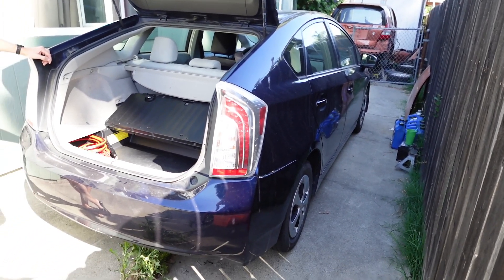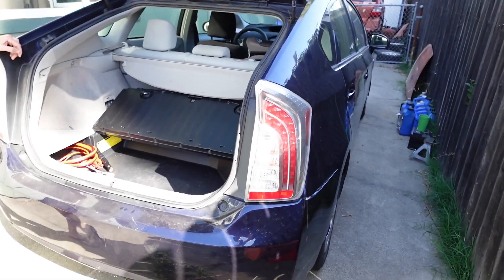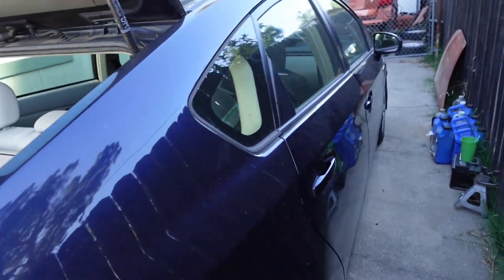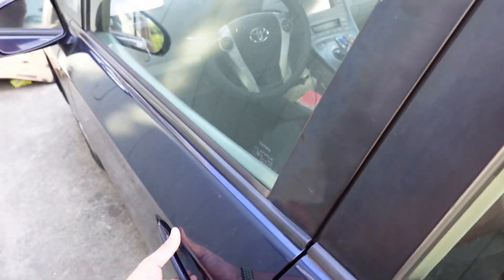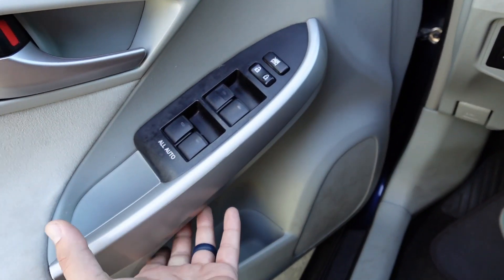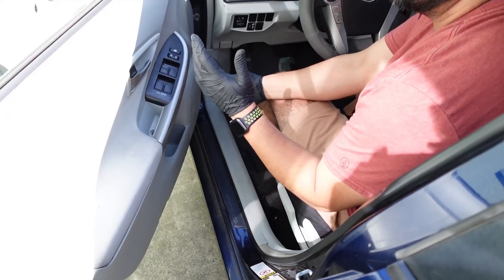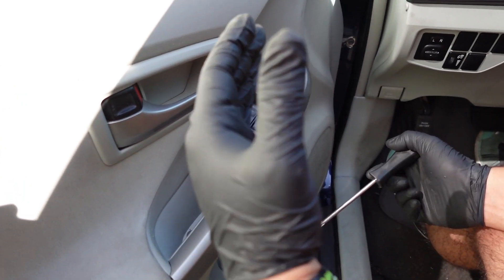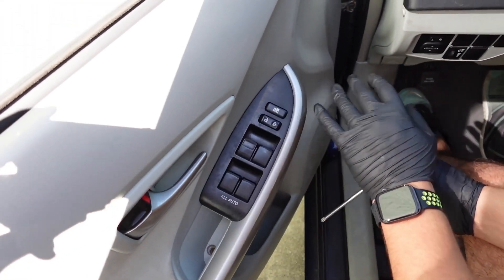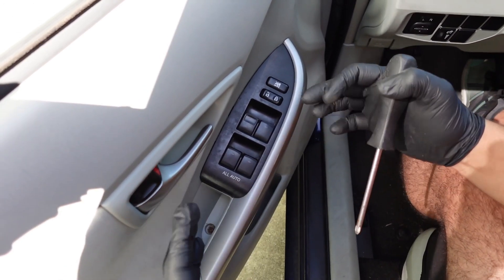This is a 2013 Toyota Prius, the regular kind. This is the same for 2010 to 2015, or it should be. Today we're doing the window switch — the main switch on the driver side door that controls all the locks and the windows.